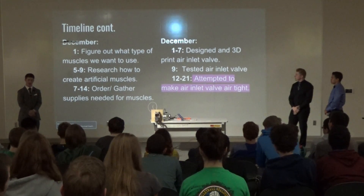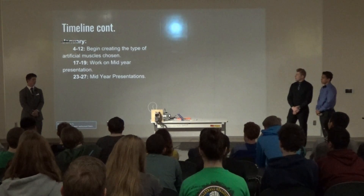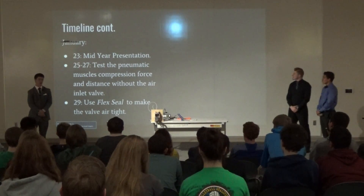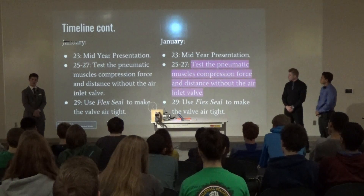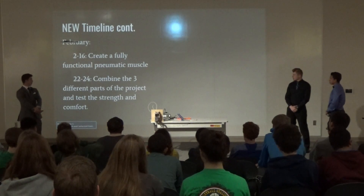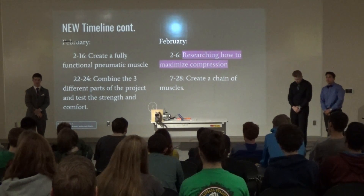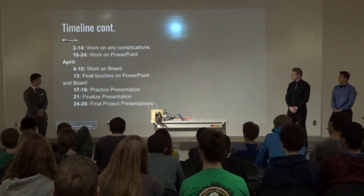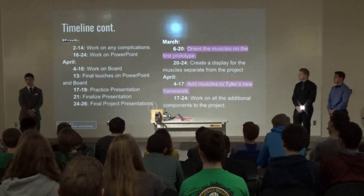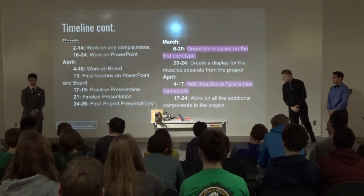Once I 3D printed the air inlet bell, I was trying to make it airtight because 3D frames aren't airtight. In January, I expected to have that finished, but I was still trying to make it airtight. We did the major mid-year presentations in January, and I was testing muscles without the air inlet bell because it wasn't coming airtight — I was giving up on it. Finally in February, I gave up on the air inlet bell and started restricting and maximizing compression. In the start of March, we finally got the muscles working, and I figured out how to orient them on the arm.